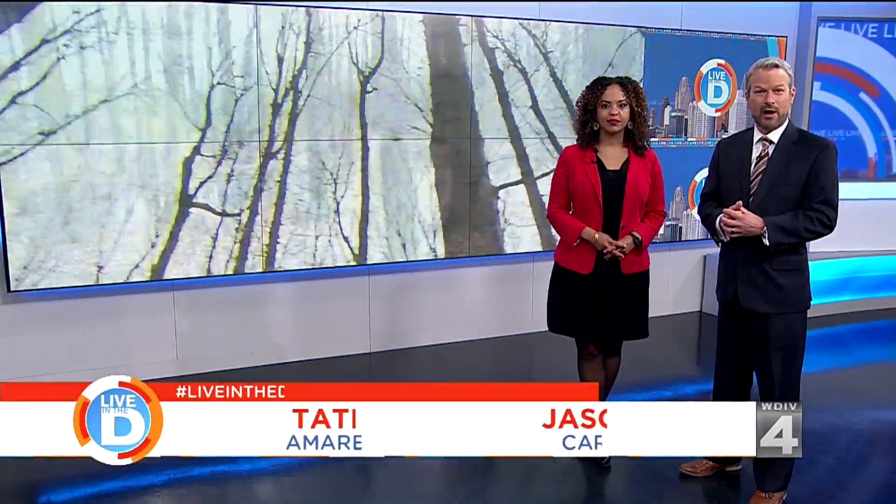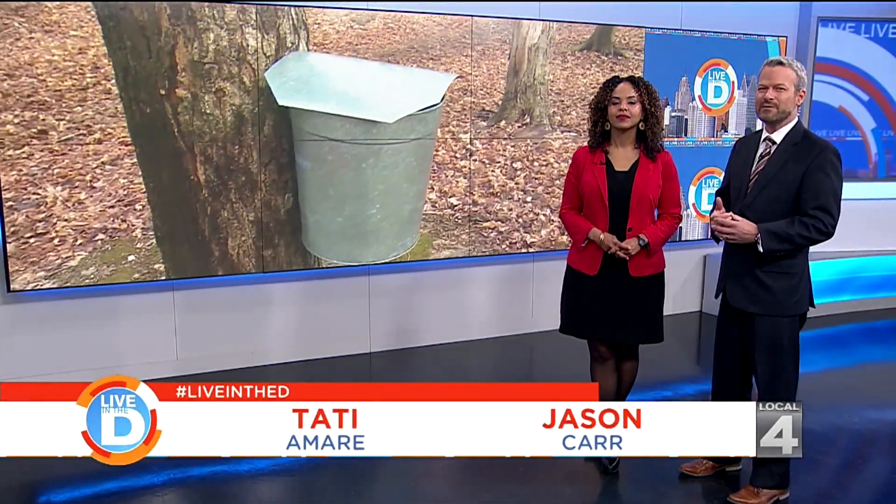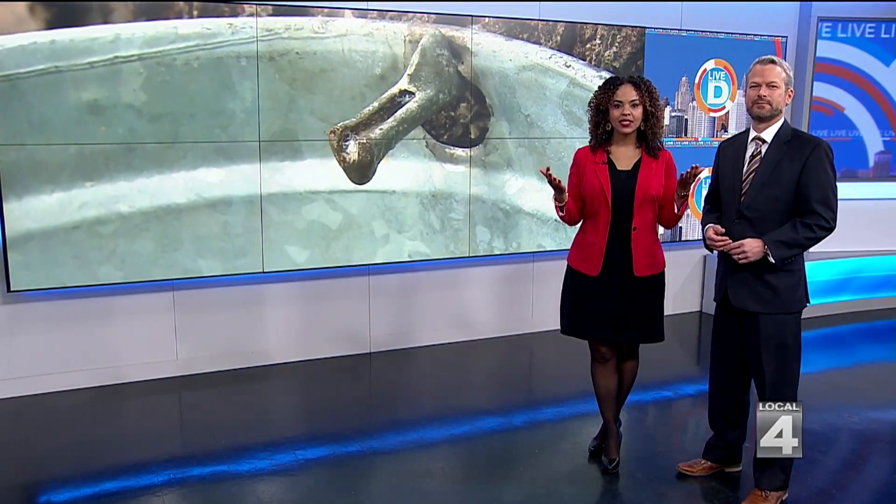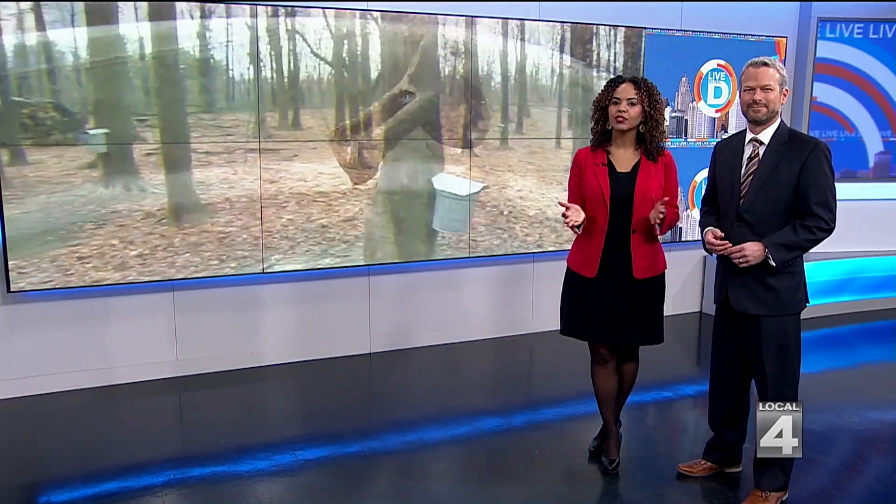Many people enjoy maple syrup on their pancakes, french toast, waffles — but do you know how it's made? The real deal is not made in a factory. Right now we are in the midst of maple syrup season. Our Michelle Oliver went out to the E.L. Johnson Nature Center in Bloomfield Hills to find out how to make this sweet treat.